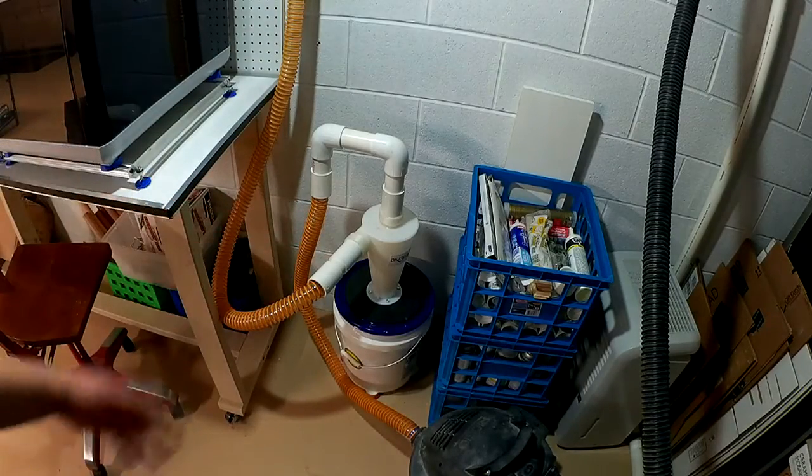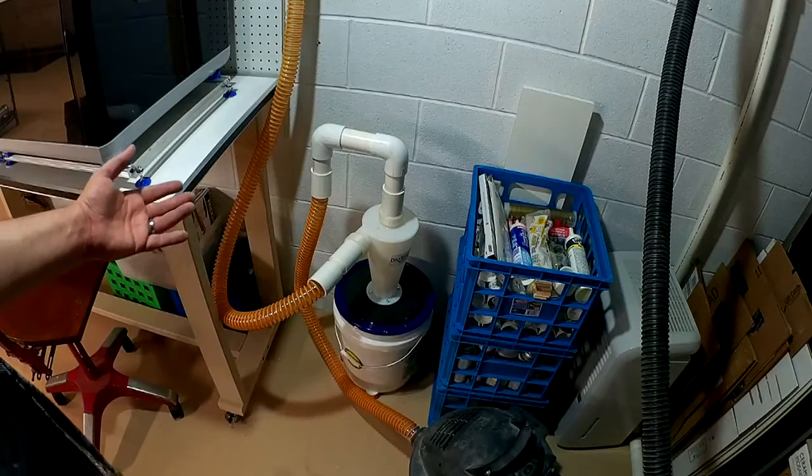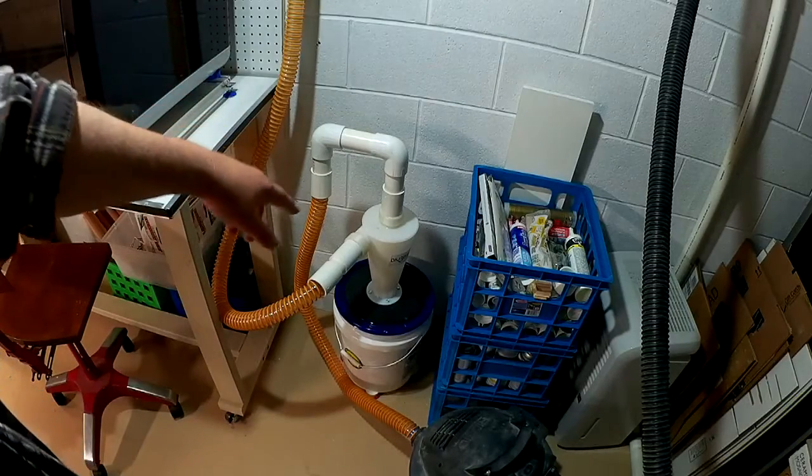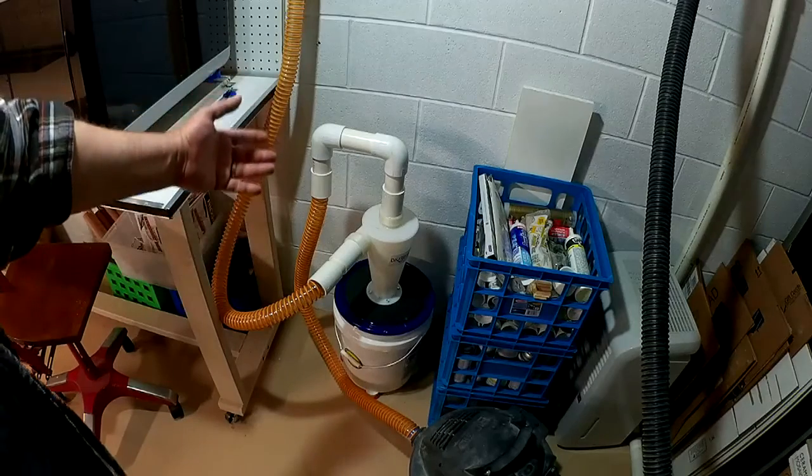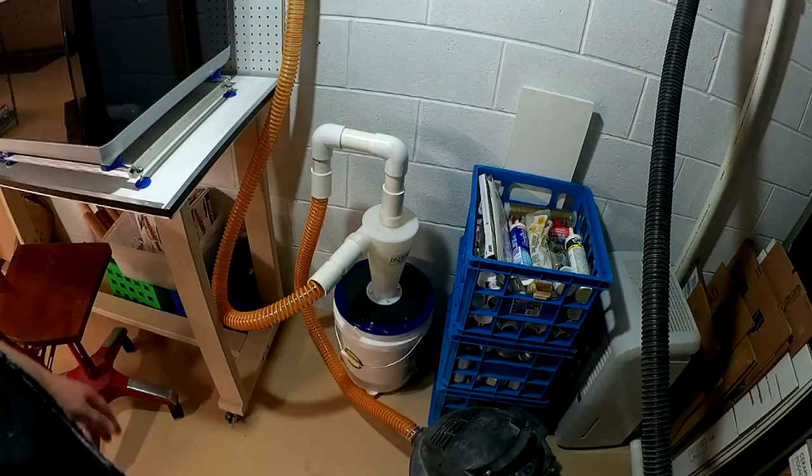I made the adapters for the top of the bucket and it was a fun project. I'll have links down below if you want a cyclone — you can pick up the bucket at one of your big box home improvement stores.